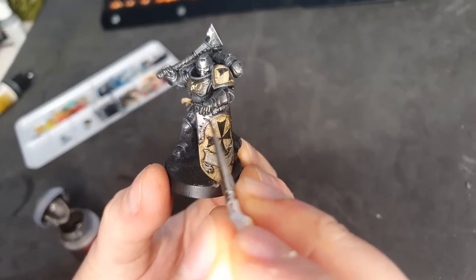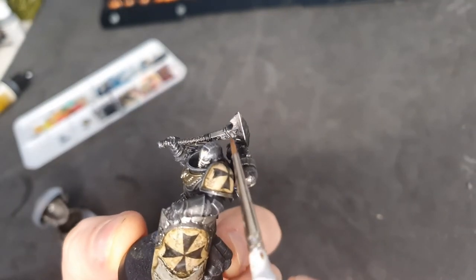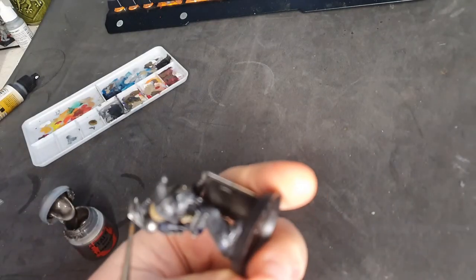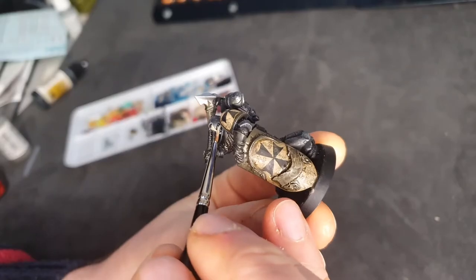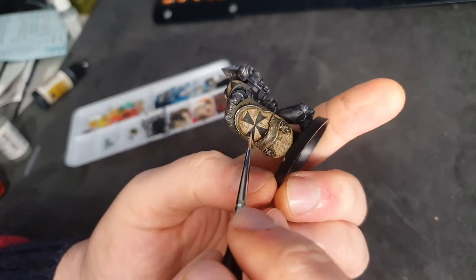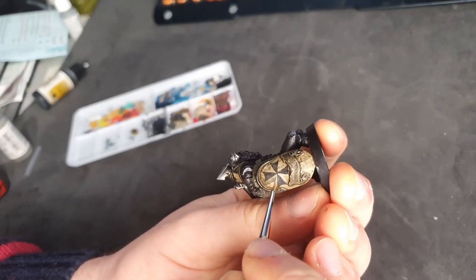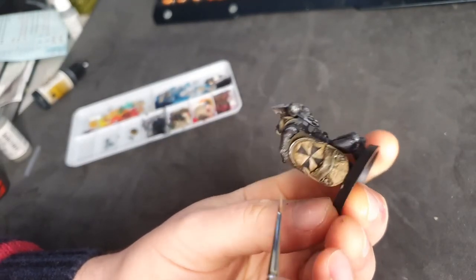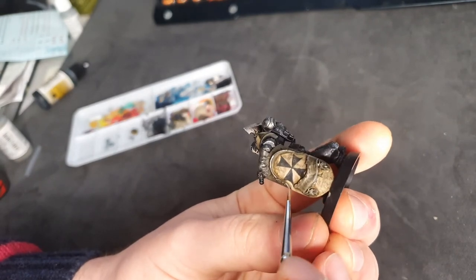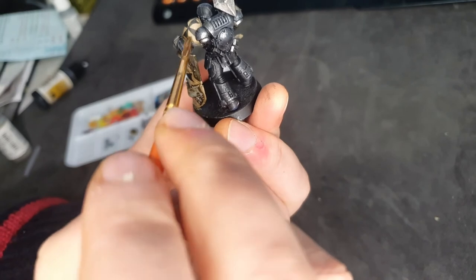While waiting for the enamel wash to dry, I go in and do different areas to build up contrast — putting some Lead Belcher onto the silver area and then the enamel wash over the top. That really just ties the model together, because if you're going to have dirt it's going to affect everything on the model equally. I've put it onto the metallics and also the glove — which was just black with a dry brush on it — but as soon as I put the browny enamel wash on it, it's giving it that weathered leather look. I should add I'm not sponsored in any way — I'm just really enjoying using it.